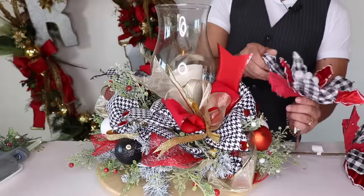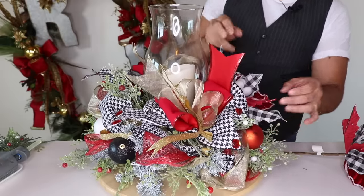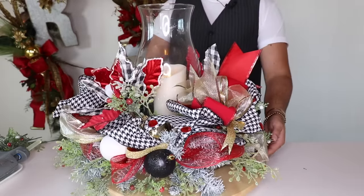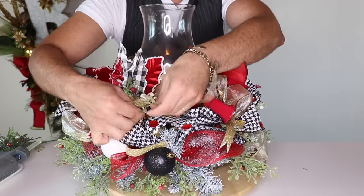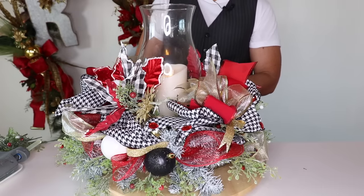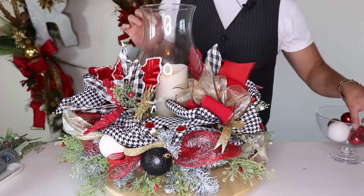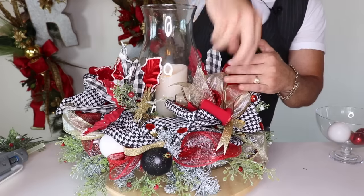I have two of these poinsettias and I'll fluff them. Then I'm going to insert one right here on the top — because Christmas wouldn't be Christmas without a poinsettia! Then insert yet another one on the other side so you have two bows and two poinsettias. I also have some clip-on ornaments from the Dollar Store — I'll clip some on right here and make sure they show, and put another one on the back.